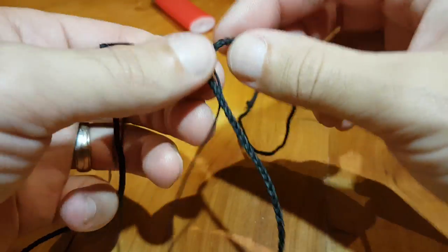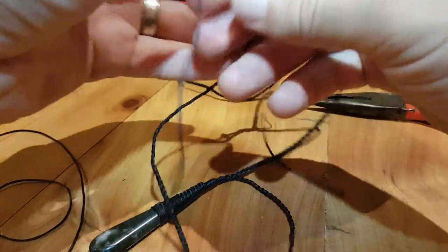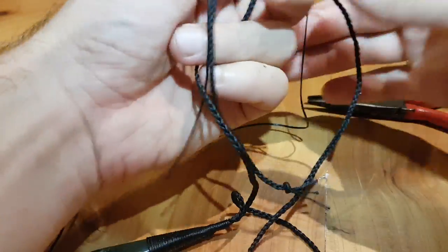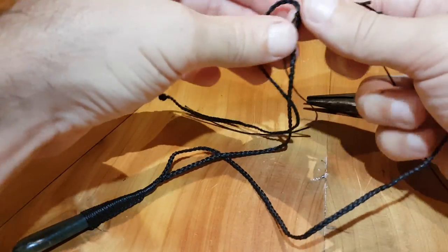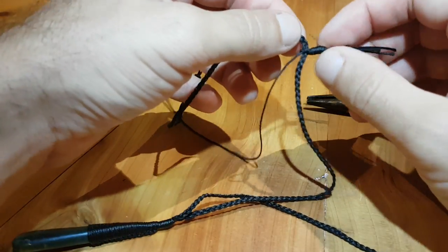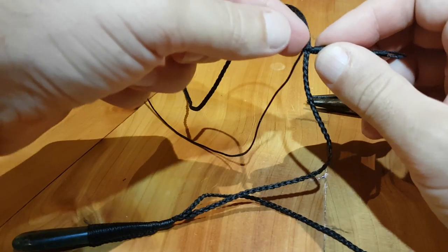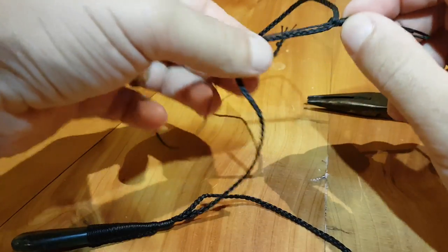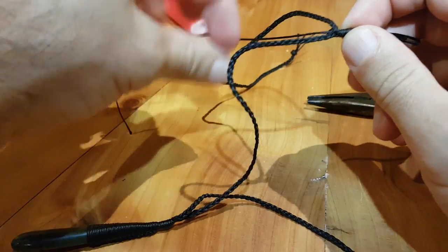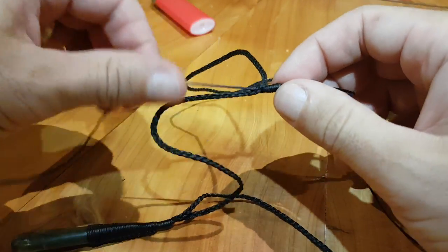It's not quite done — all we're going to do now is tidy it up. What this has done is created a loop around the other side of the necklace which will slide through, but only if pulled hard. It's tight enough — there's enough tension that it won't come undone just by being worn around the neck.